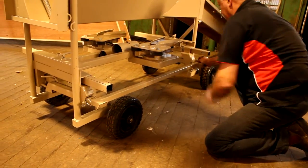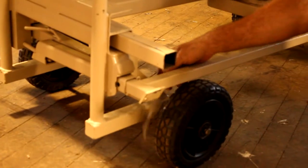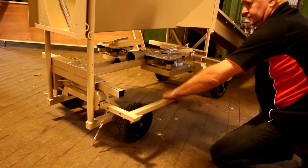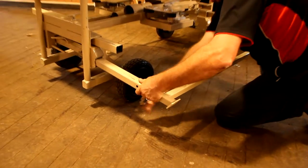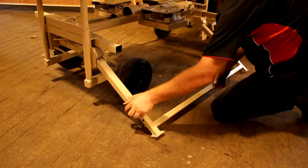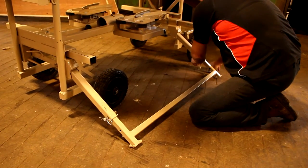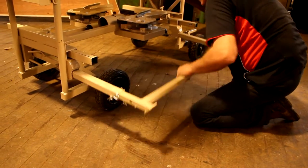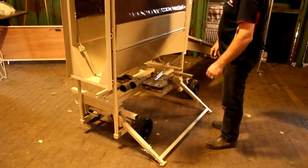Remove the two R-clips and the leg lock pins from the legs on one side of the handler. Pull the legs out as far as possible, then adjust the length of the legs to suit the job. Replace the leg lock pins and the R-clips. Once both pins are in place, pull the leg assembly out and place the legs on the ground.